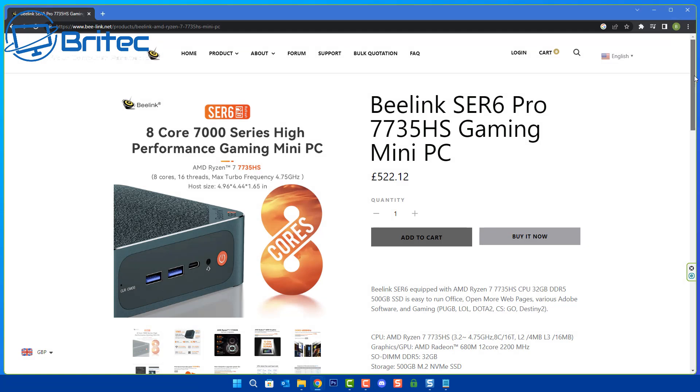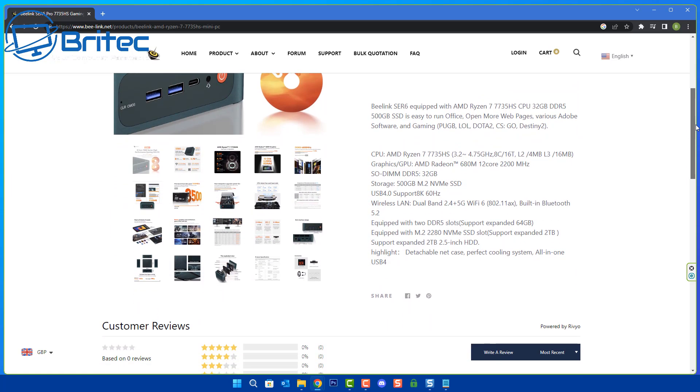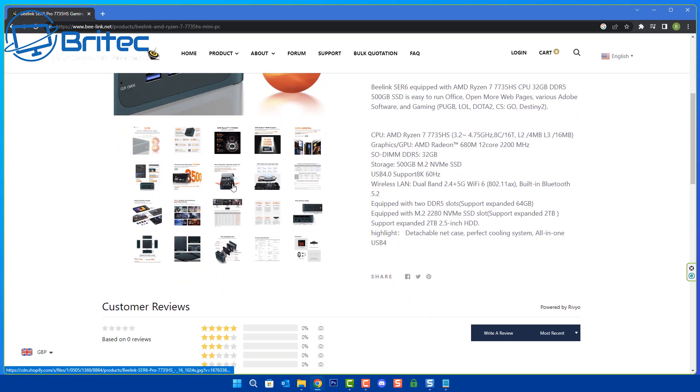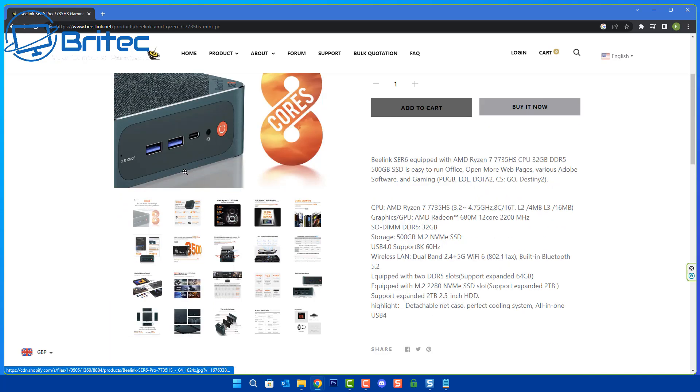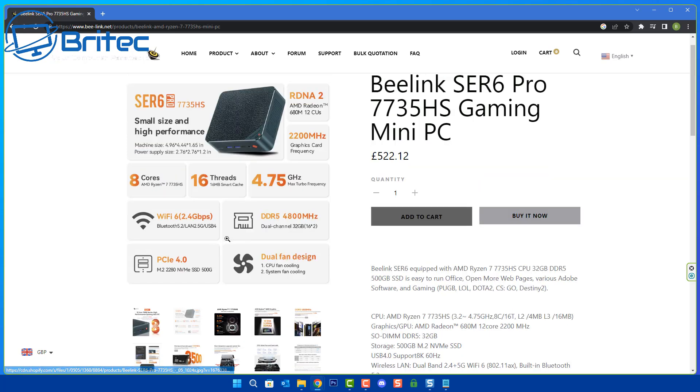So there we go — the Beelink SER6 Pro with the Ryzen 7 7735HS gaming mini PC at £522. Pretty awesome. My name is Brian from BritechComputers.co.uk. Quick shout-out to all my YouTube members — I appreciate the support. I'll leave all the links in the video description. Catch you in the next one, thanks and bye for now.